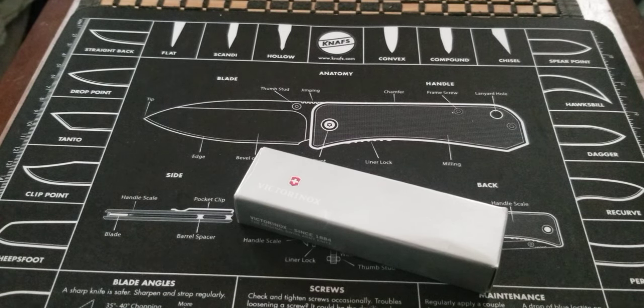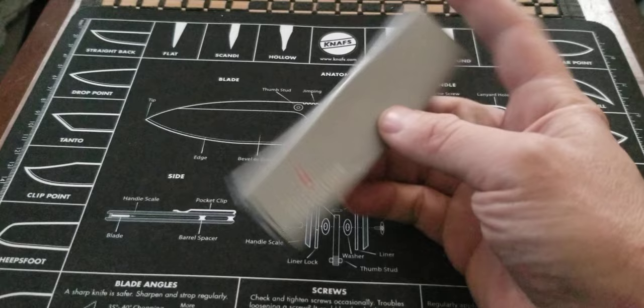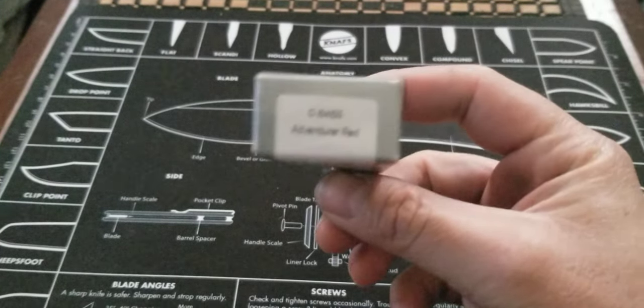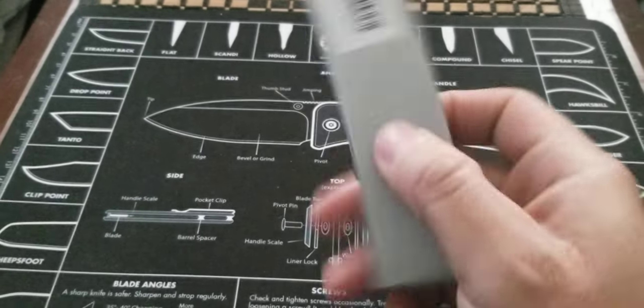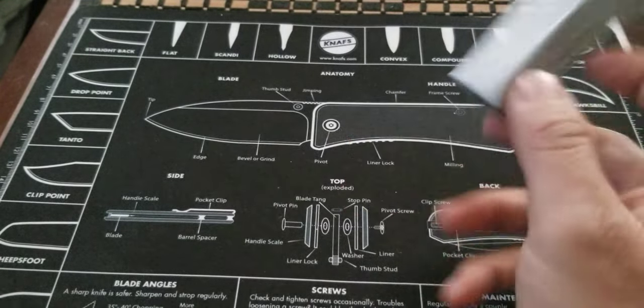Some people like to refer to them as jackknives, and it's actually not really a jackknife, but maybe it is. It's a simple little slip-joint type multi-tool, tool-oriented kind of thing. I got for you guys the Adventurer — and here's the box it comes in. Yes, it is the Red Adventurer. Nothing too crazy about the box, it's just a box.